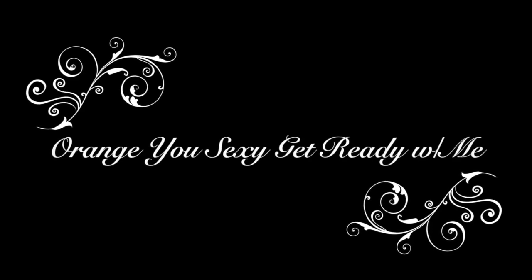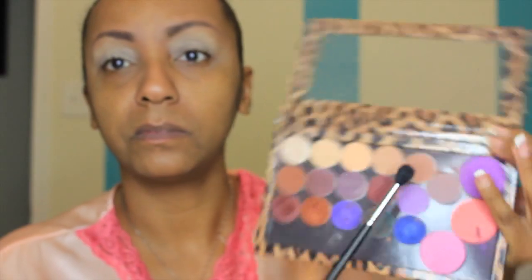Hey ladies, welcome back to my channel! Today I am bringing you a fun and colorful look. This is actually from the archives — I found it when I was uploading my last tutorial. I think I filmed this earlier this year. I have so many videos that I filmed while getting ready for work and just never uploaded. So let's get into it. I primed my eyes with my Painterly paint pot.